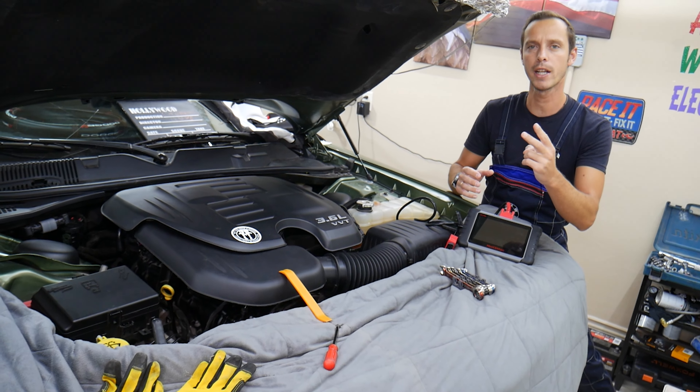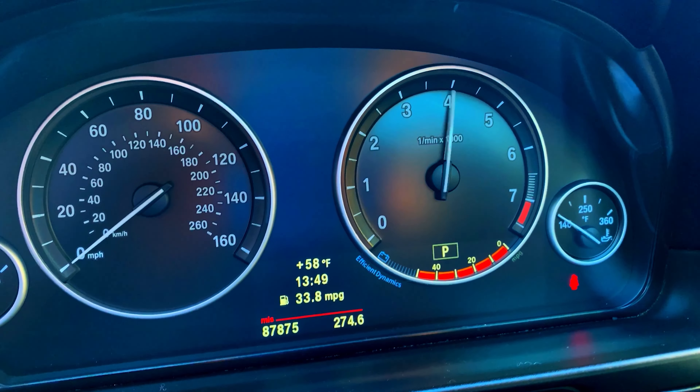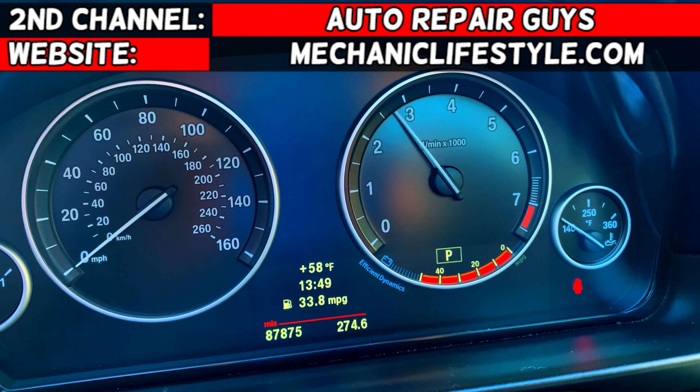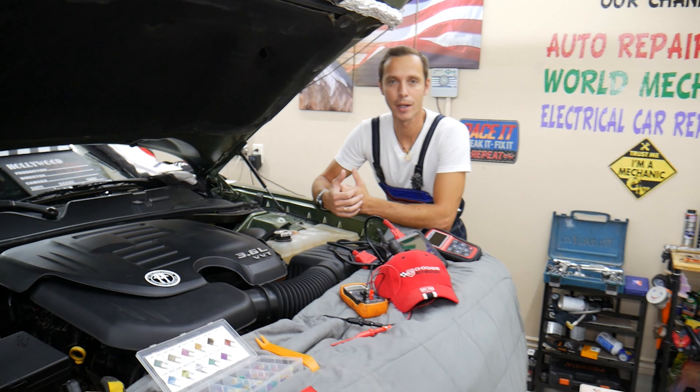We'll talk about two common mistakes people make that can cost you thousands of dollars. Hey guys, welcome back to Electrical Car Repair Live. Thank you guys for watching and subscribing to the channel. Today will be a super helpful video to any of you.